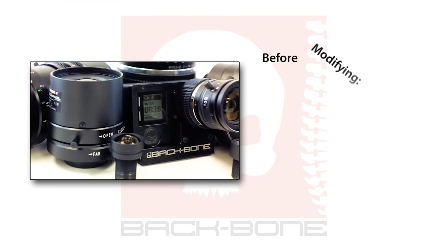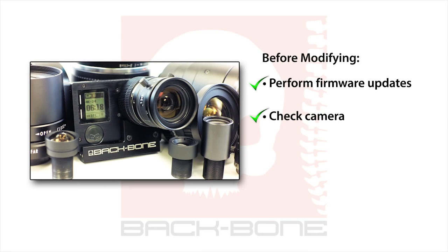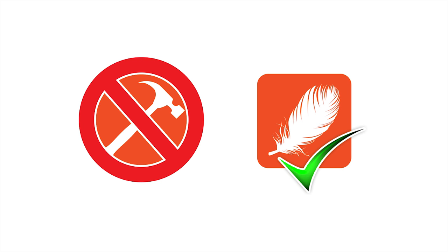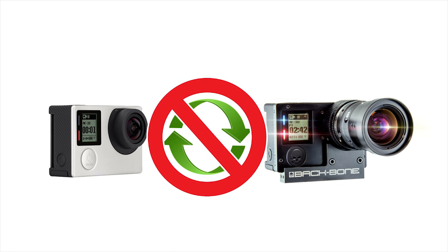Before proceeding, we highly recommend that you perform firmware updates and do a full functionality check on the camera to make sure everything works correctly. Make sure your battery is fully charged. Make sure your work area is clean, well lit and free from dust. It's important to note that none of the operations you'll be performing require force. Patience and a gentle touch are all that is required. We don't recommend switching back and forth between the ribcage and the camera's original configuration as it will create stress and wear on the components.